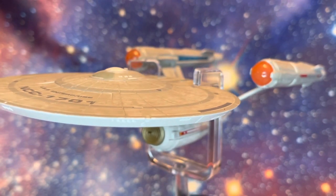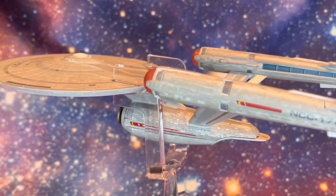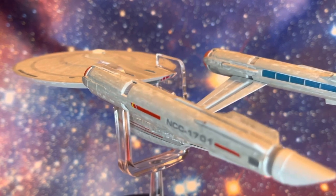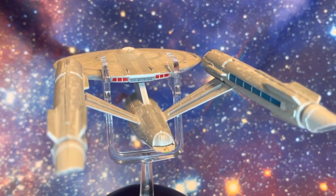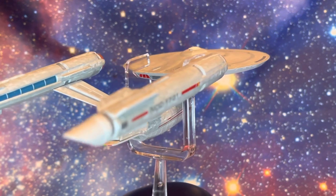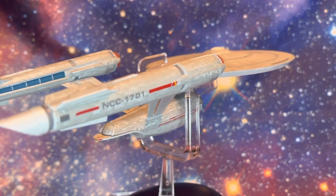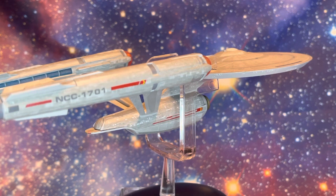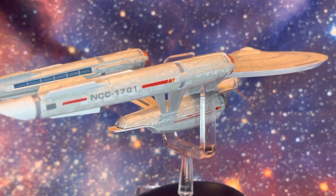The detailing continues to be outstanding. Hero Collector — I know some people feel the models can be hit and miss and sometimes the paint detailing can be problematic. For me, I've not had issues with the paint detailing on this Enterprise or on the Star Trek Starships collections generally. I appreciate it may be more of an issue with the smaller pieces in the general collection, because at that scale it must be much harder to get the paint work neat, accurately placed, and screen-accurate as the designers intended.